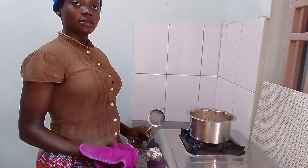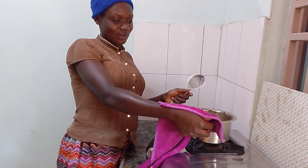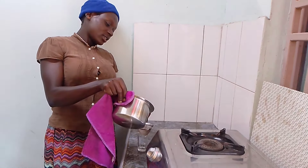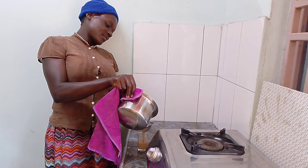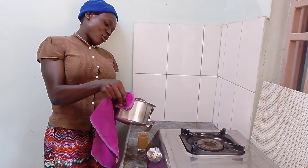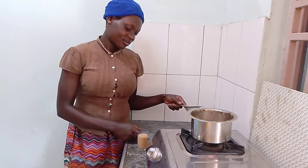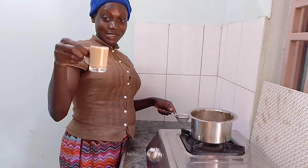So guys, my tea is ready now. It's time to take it — what I'm going to do first is sieve it. I'll filter it, as you can see. See how yummy it can be.